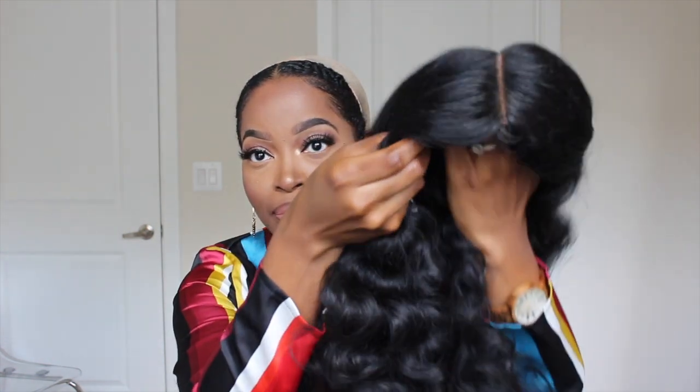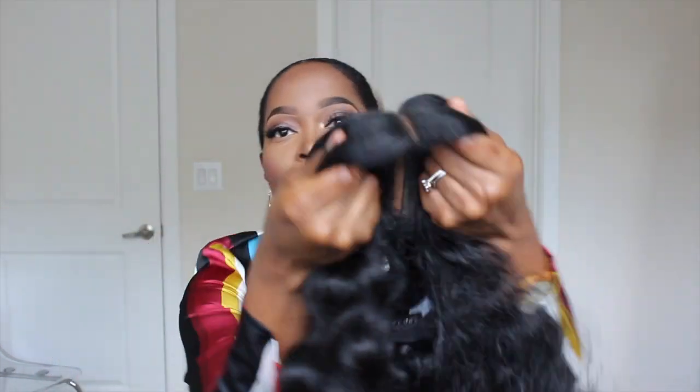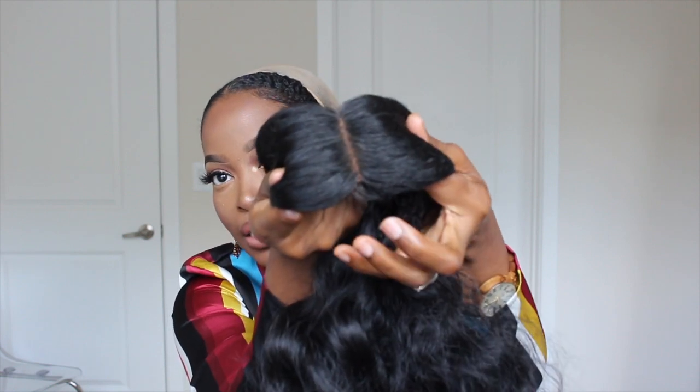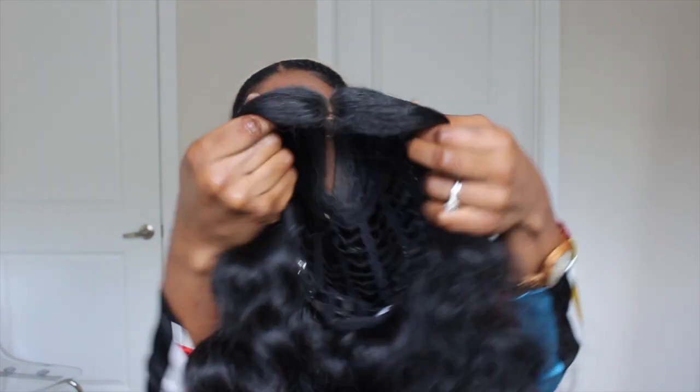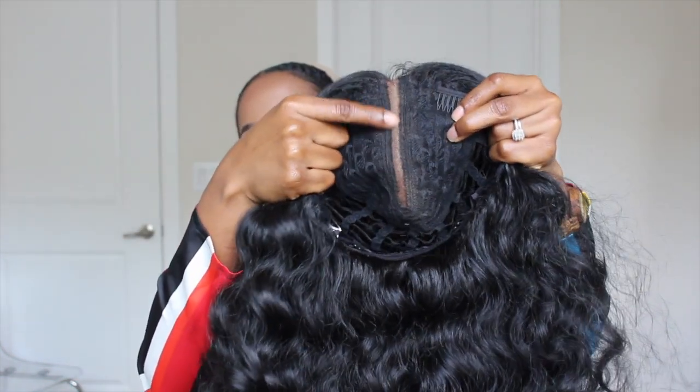That swoop is really good for concealing the line of demarcation. There's a little swoop there which is so perfect for blending and causing that lace not to really show. And this is the amount of lace that you get — you only get lace here, which is where the parting is going to be. This is a pre-styled unit styled so that you can wear your part in the middle. You might be able to shift the part to create a side part — perhaps you can, though I don't know if that'll change the style.